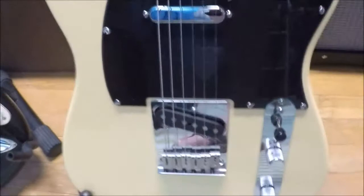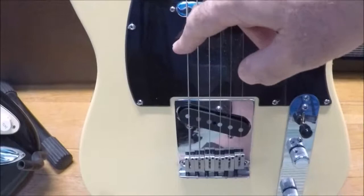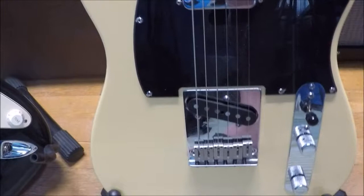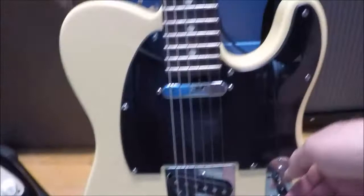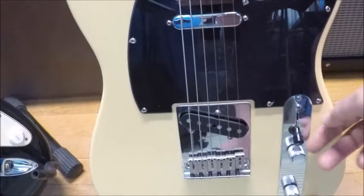So when we pluck the string — the strings are made of steel, and by the way, nylon strings will not work on this guitar — those steel strings vibrate and disturb that magnetic field. When they do, they induce, or push, the electricity through that coil of wire. That wire is routed through the controls here to a switch, which picks between this pickup and this one. All the way up is just this pickup, middle position is both of those together, down position is just the bridge pickup. There's also a control for volume and tone, and then the signal leaves through that connector.